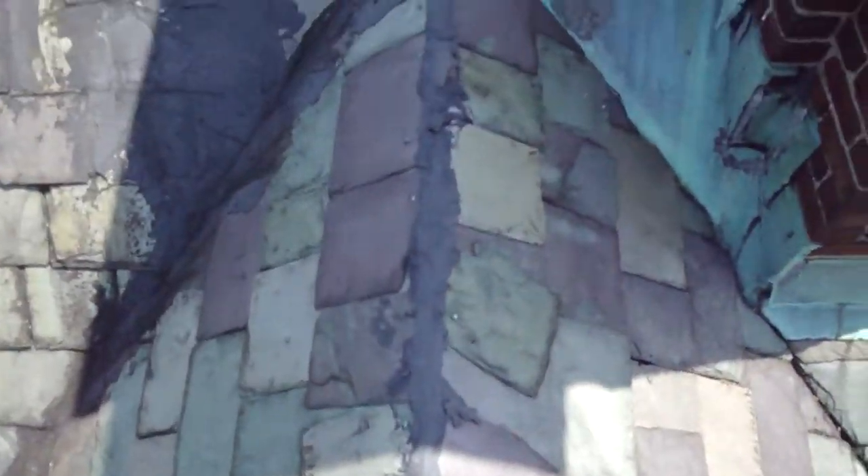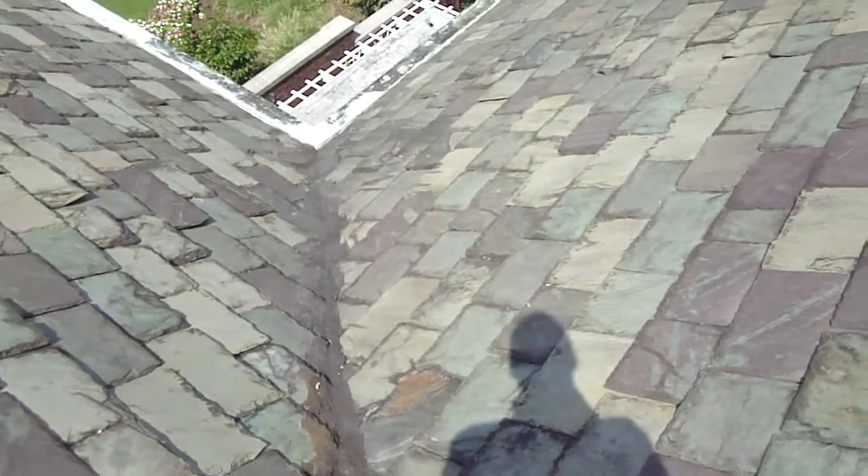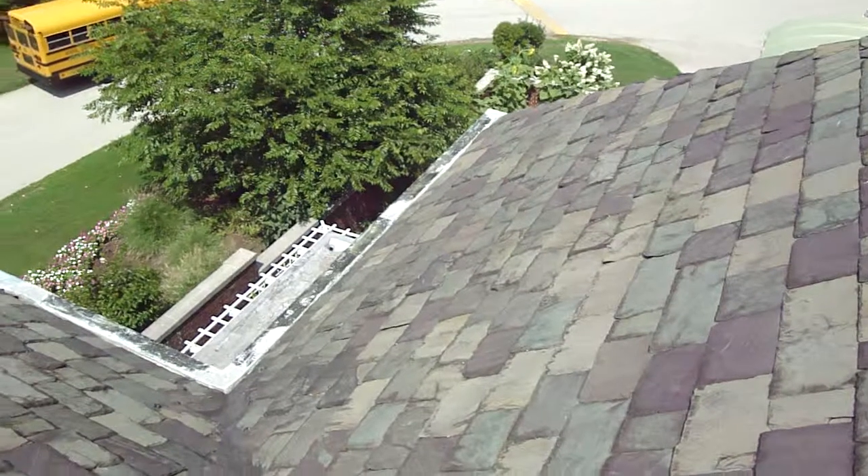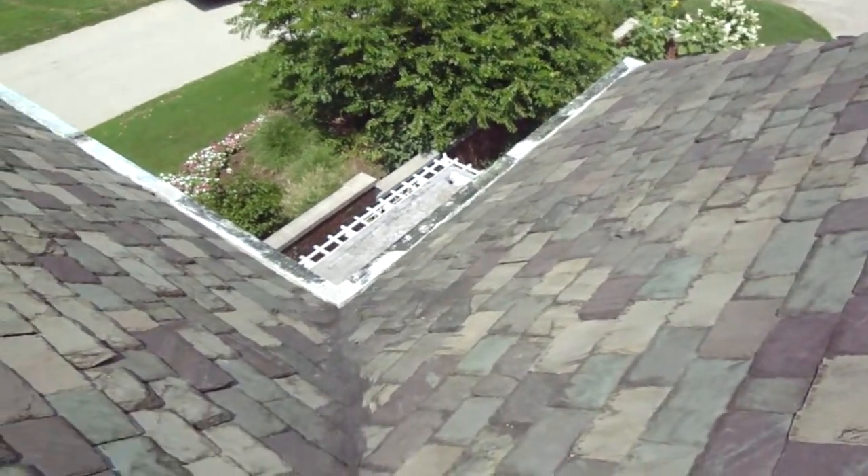That was just a little sliver that came out — it was already loose. Looking down from this direction, again, a lot of roof cement. Evidence of lots of repairs from the past.